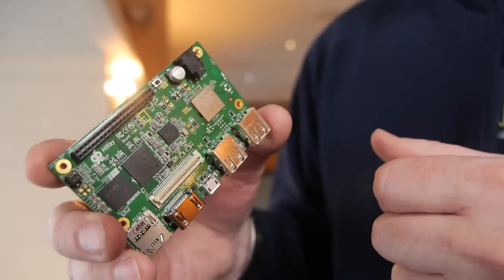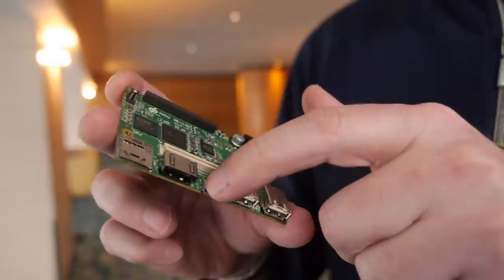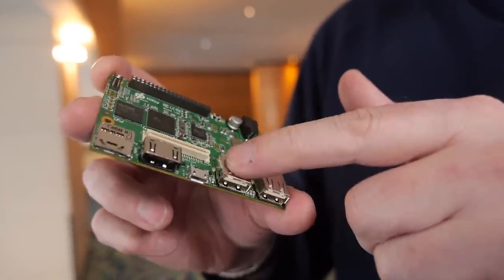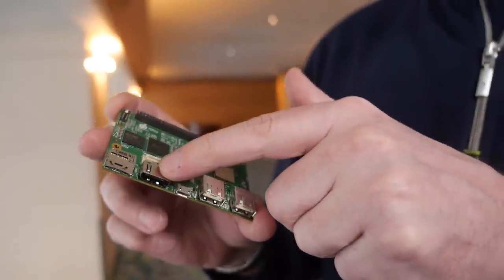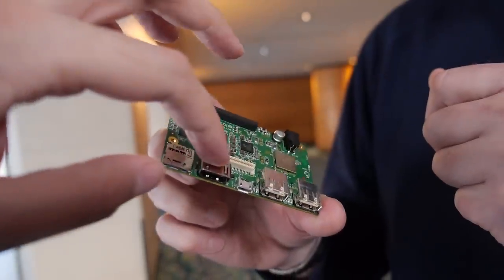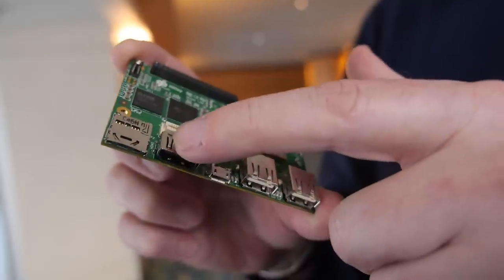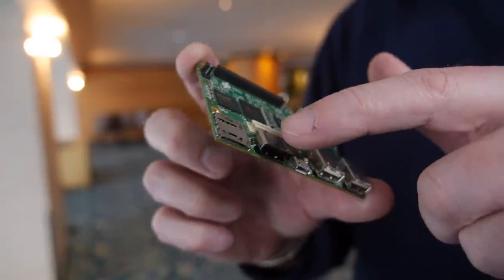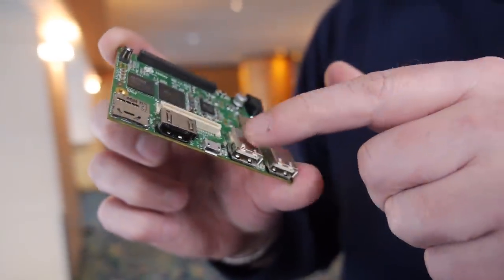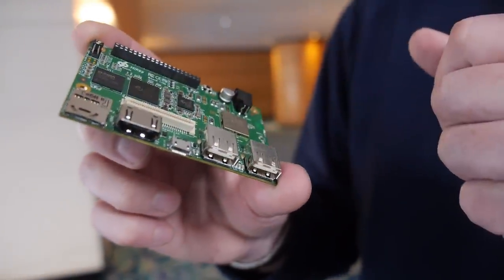You have a USB on-the-go port, which for Android is used for things like Fastboot and ADB. And then you have two Type-A or Type-C host ports. This is the HDMI and this is a microSD. This can be USB 3, and the spec gives you a choice of displays — MHL, HDMI, either a micro connector or a full-size HDMI connector. You can use Type-C USB 3.0 or 3.1 connectors if your SOC supports it.